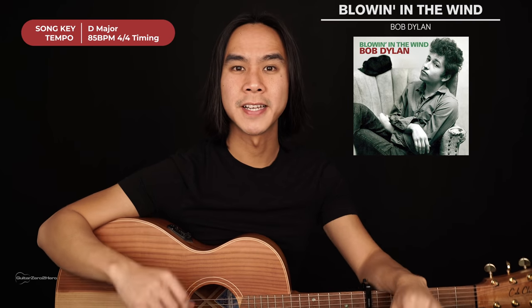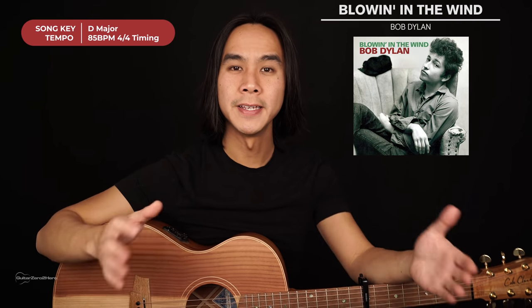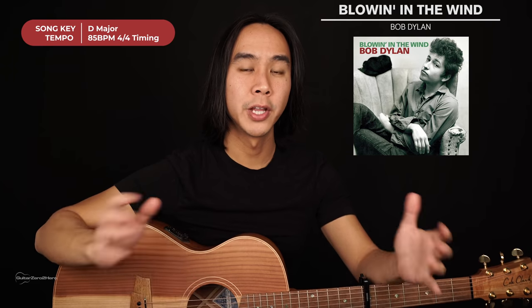G'day guys, my name is Dave and welcome to another Guitar Zero to Hero song tutorial. In this lesson I'm going to teach you how to play Blowing in the Wind by Bob Dylan, which is an awesome acoustic track.